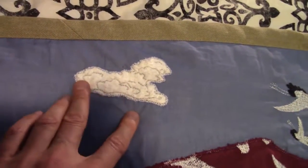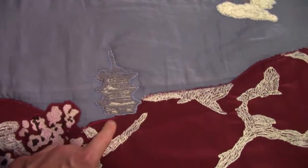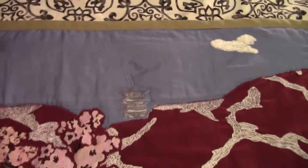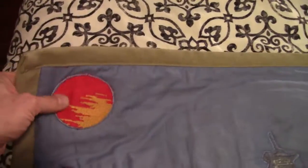Then you can see the cloud again here. I put a little Japanese temple in here for good measure, just for fun. It's a little bit cockeyed but that's alright — it gives a sense of perception. And a little Japanese sun, which was fun.